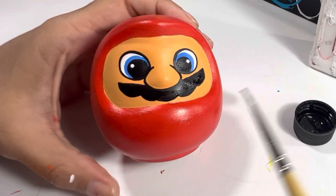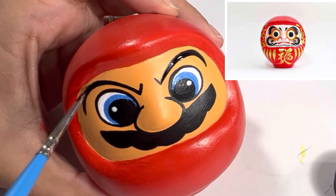Darumas always have the craziest, gnarliest, meanest-looking eyebrows, so that is definitely the funnest part of painting this Daruma.